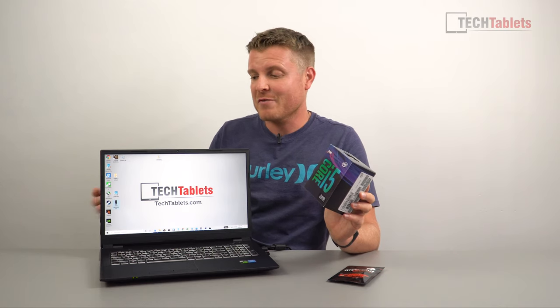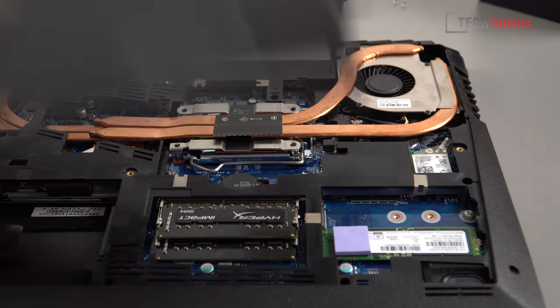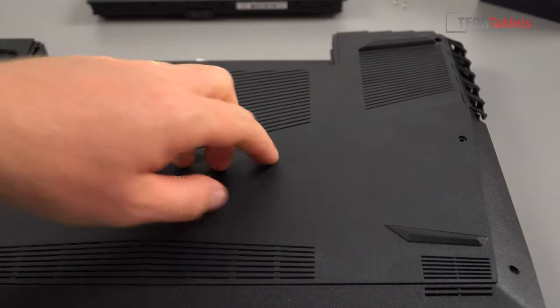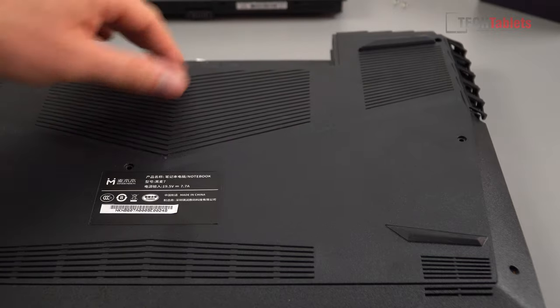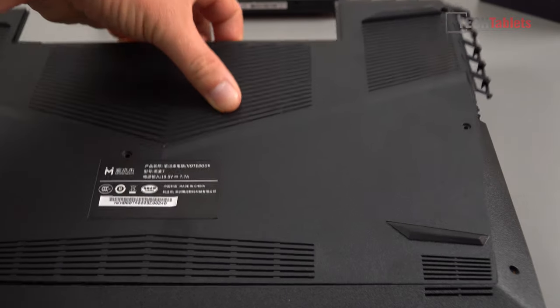Hopefully this is gonna have a great outcome — I'm really looking forward to this. If you didn't see the first video, I did remove the rear cover and showed the internals; I'll briefly show it here. There are six screws on the inner cover, which I've already removed, and it simply pries up — there's a little point where you can get your finger in and pull it straight up.